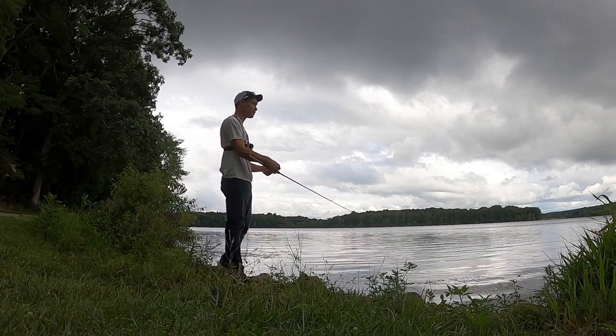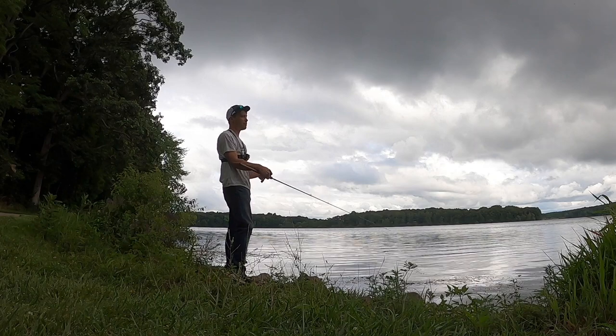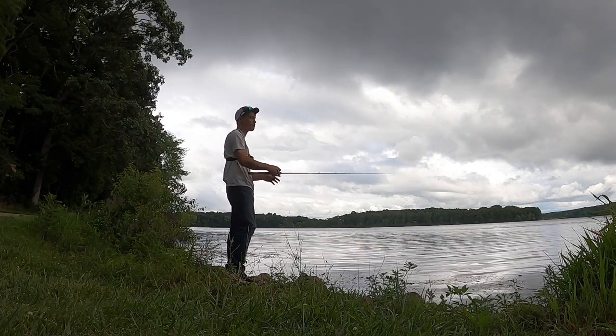With a low trajectory to the water on top of it — see, that's the thing. I don't always bomb it way up in the air. I like to keep it low to the water but maintain the same casting distance.